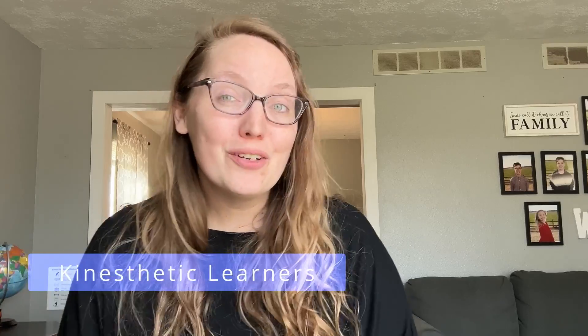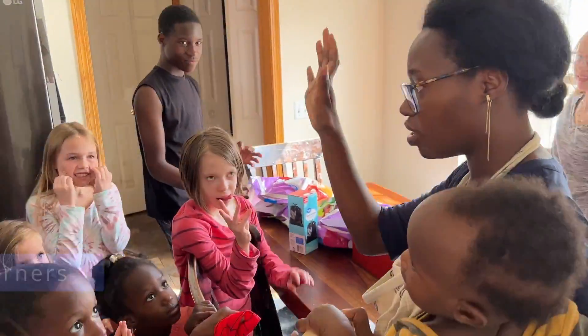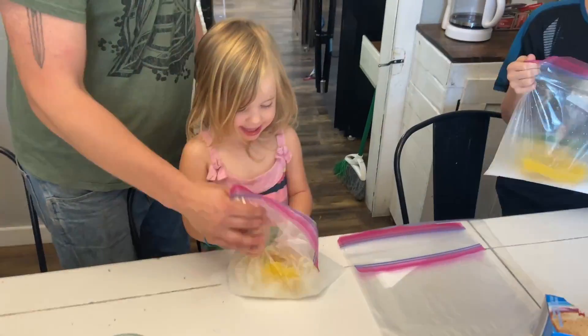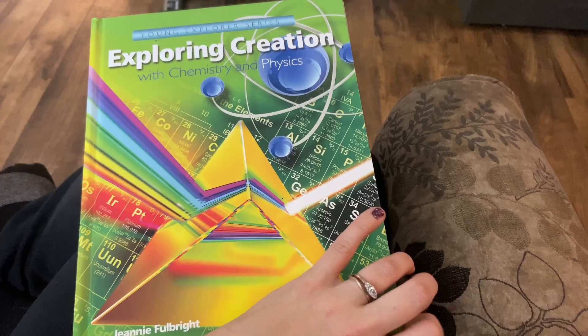For my kinesthetic learners — those that need a little hands-on movement to get information to stick — there are lots of fun experiments at the end of every chapter, as well as fun 'try this' sections all throughout the material where they can interact with things, usually without the need of a lot of supplies. If you have a kinesthetic learner, I highly recommend chemistry and physics as it has lots of hands-on opportunities to learn. But it's not just the experiments and try-this sections — it's also the student journals.